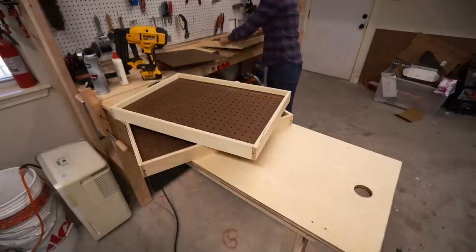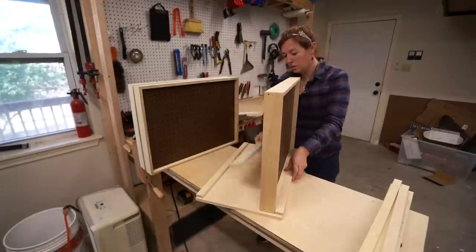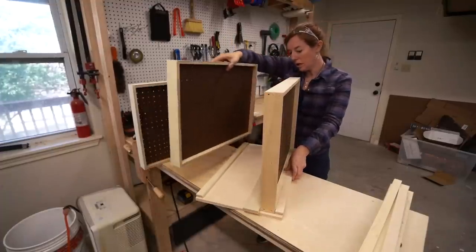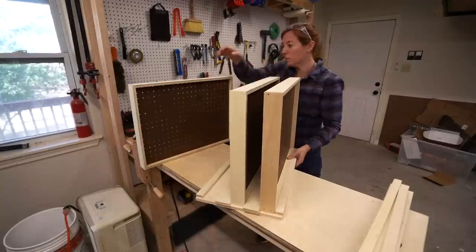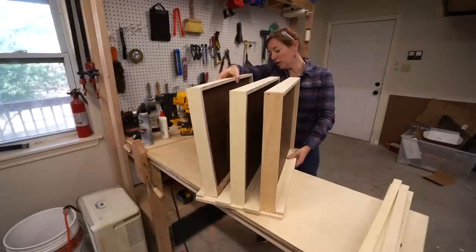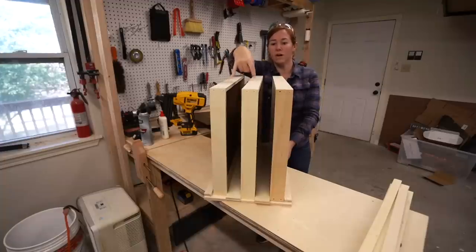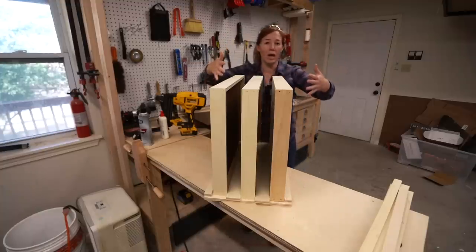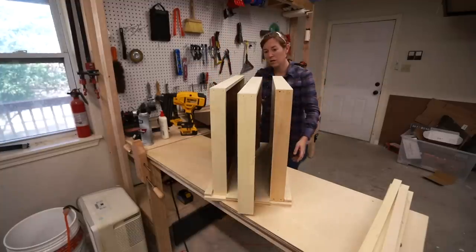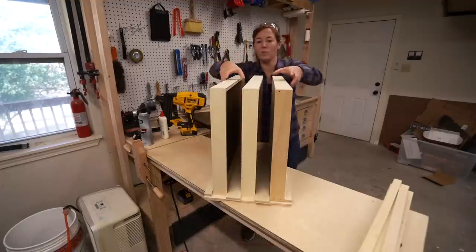Let me show the final assembly. I'm going to be setting these trays into place with spacers in between them so they can slide, giving me about four inches of depth between each tray and about two inches of depth per tray overall. Then these trays can slide in and out letting you utilize the pegboard.